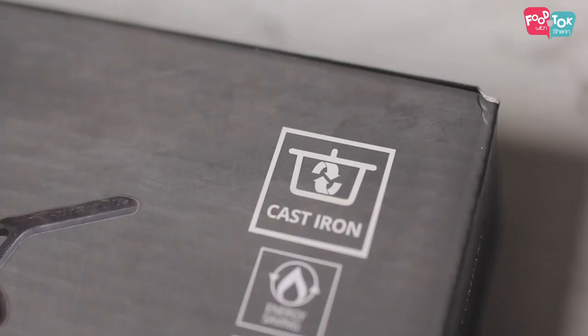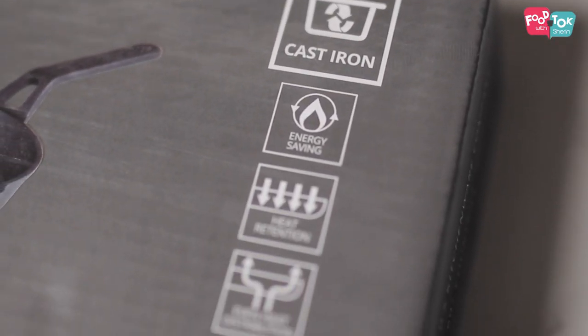Hello friends, continuing with the unboxing videos for the Bergner Elements cast iron products. Today we're going to do the last two products in this range.